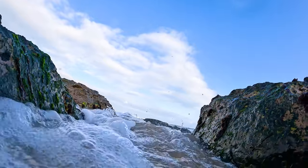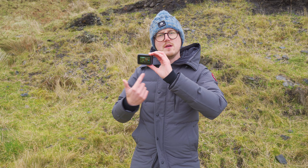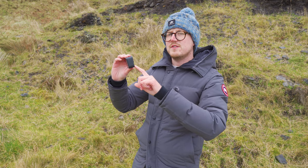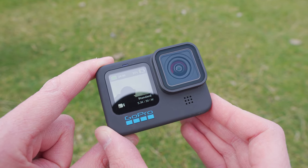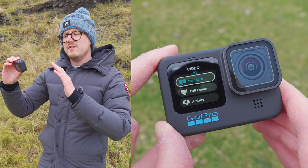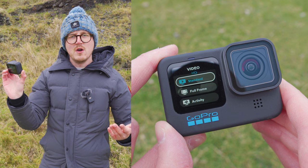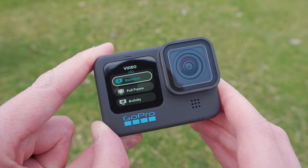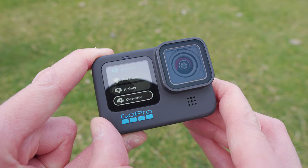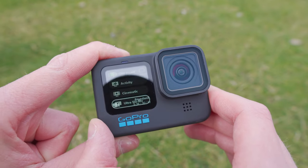Tip three: changing settings underwater. If you're using your GoPro underwater you won't be able to use the rear screen, or you may have the GoPro mounted so you can't access the back. You can change modes using the physical buttons. To switch from normal video to slow motion, press the record button on top and the mode button on the side at the same time. A menu appears on the front screen — press the mode button to scroll through Standard, Full Frame, Activity, Cinematic, and Ultra Slow Motion, then press record to select.